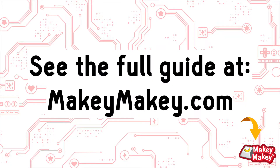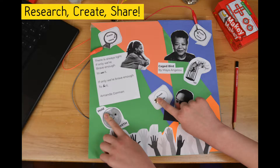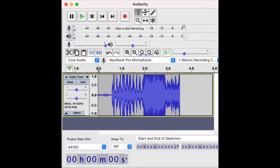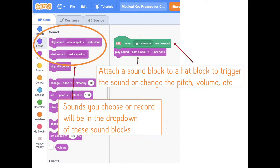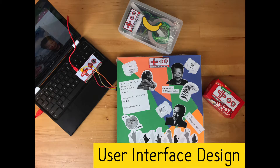You can see the full guide for this at makeymakey.com/how-to. Another favorite project is to make an interactive poster by adding conductive touch points to anything and making it interactive. Students research a topic, design a poster, and create conductive touch points. After researching, students write down sound bites they want to share with their audience. You can have students record those sound bites in Audacity or code them in Scratch. Upload WAV or MP3 files to a new Scratch project, then code samples to play on key presses that work with Makey Makey. Before adding touch points, have students think about who will use the poster — this is called user interface design.